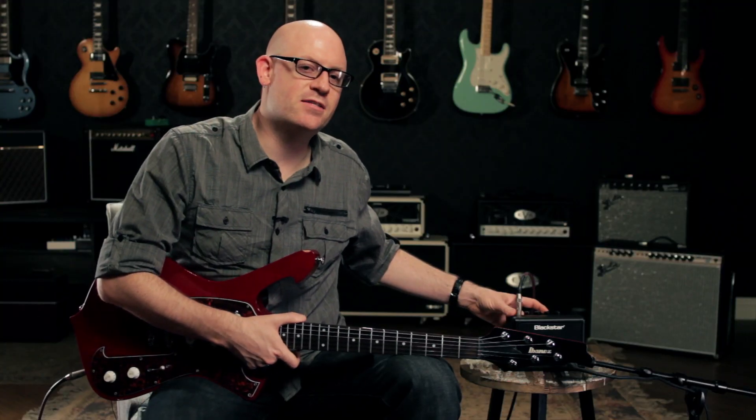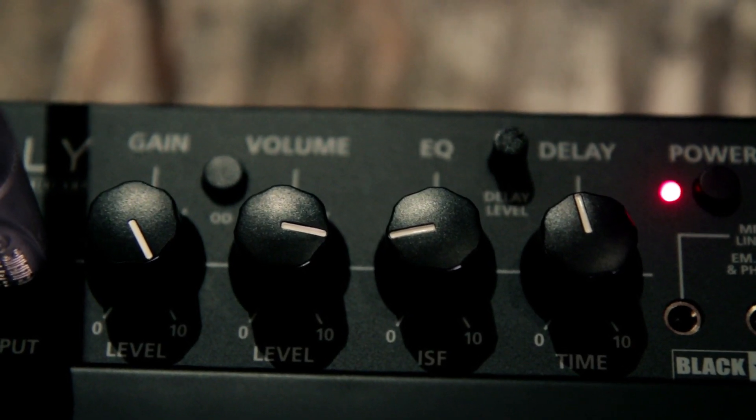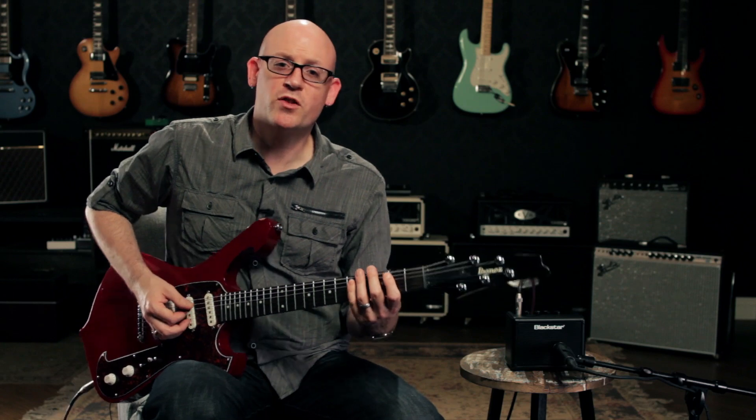Blackstar's patented ISF EQ feature will blend the tone from a traditional UK type sound when turned all the way clockwise, to a USA tone when turned all the way counter clockwise. So here's what we get with the clean channel.